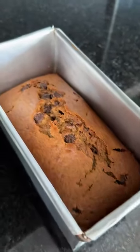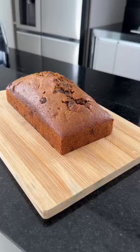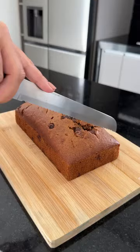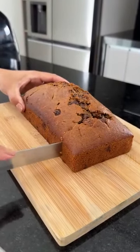And look at this — it smells amazing, you have no idea. Try it at home, because I'm sure you and your family will love it. Let's cut it. It's so fluffy and delicious.